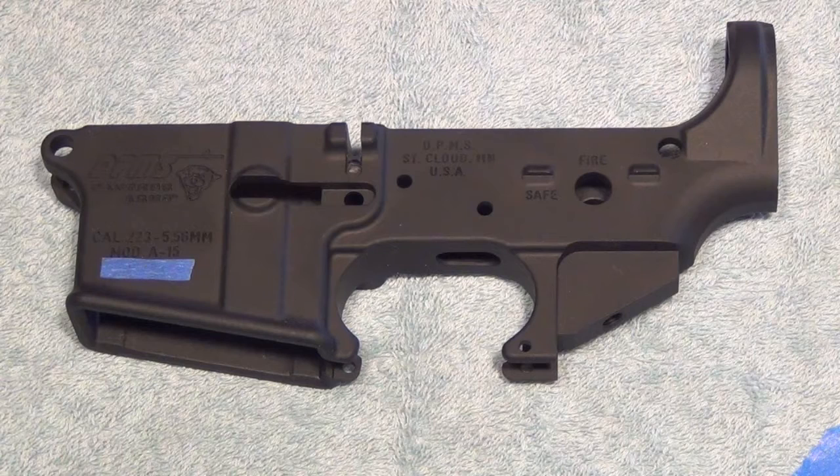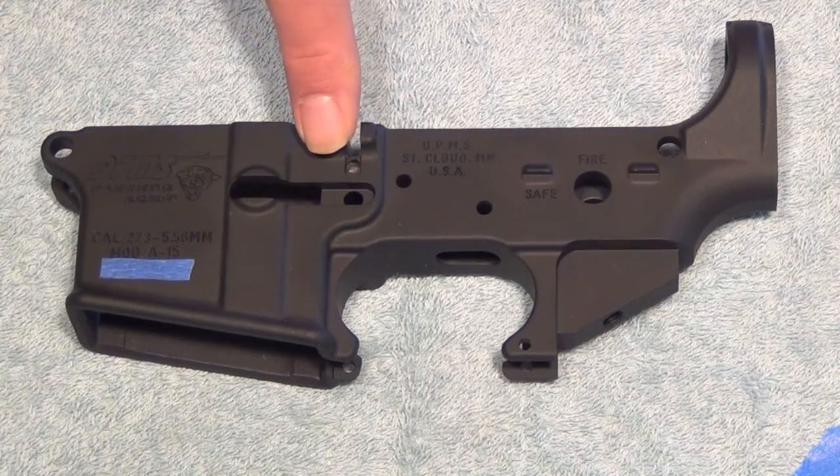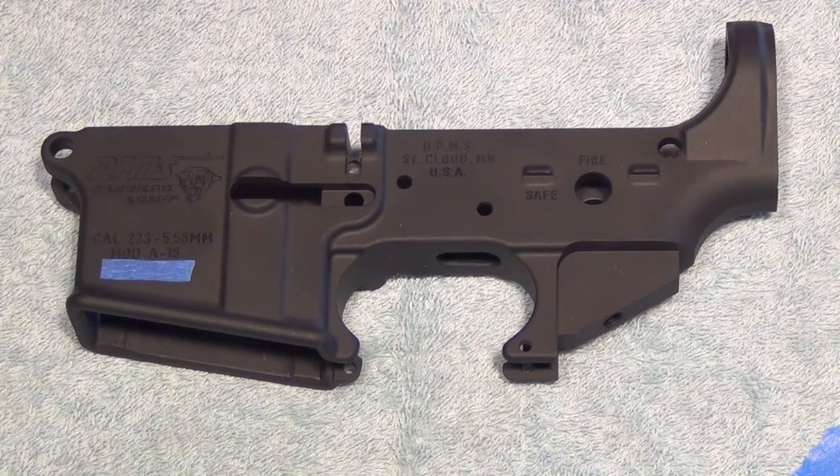I walked into my local gun store and found they had four of these DPMS strip lowers on the shelf, so I bought one without hesitation. Not knowing a whole lot about the DPMS, I came home and did some research and I'm very pleased with what I've found.